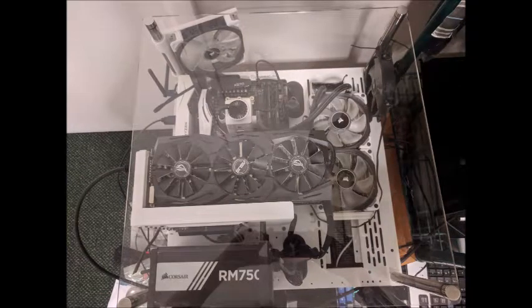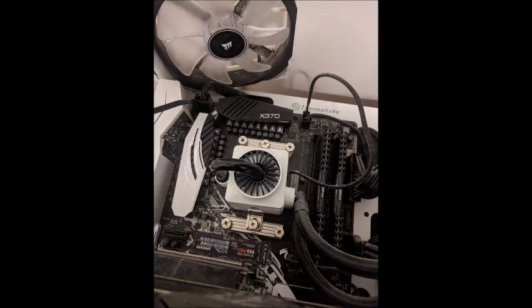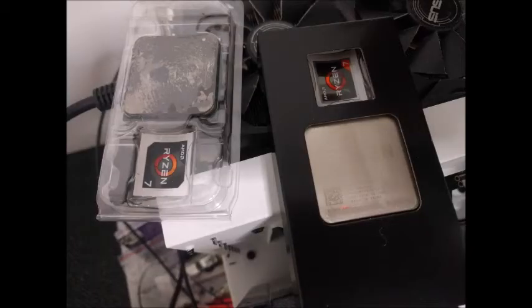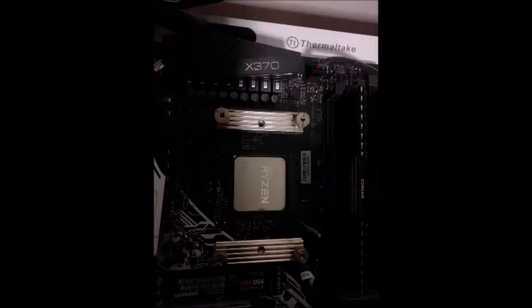And once we've done that, we shall shut the machine down, and we shall remove the Ryzen 1700 processor, and replace it with the brand new Ryzen 2700X.